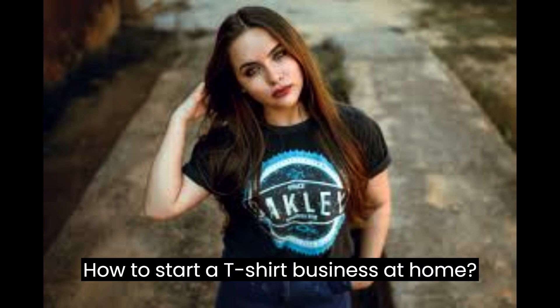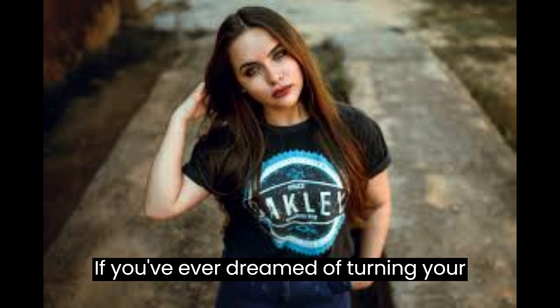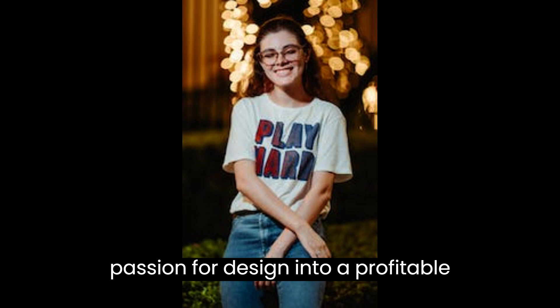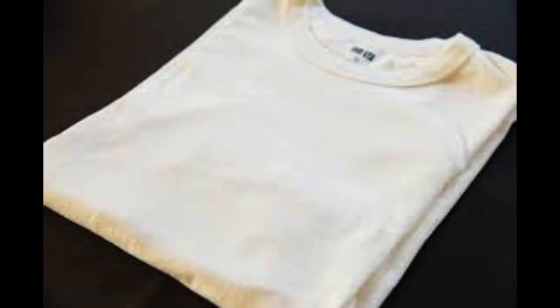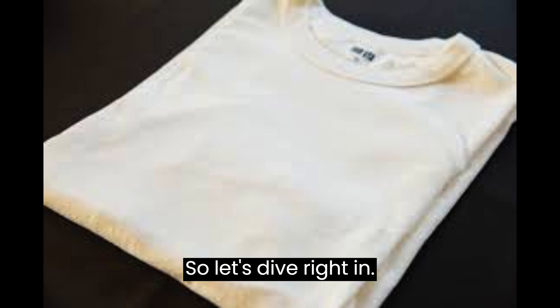How to Start a T-Shirt Business at Home. If you've ever dreamed of turning your passion for design into a profitable venture, this video is for you. So, let's dive right in.